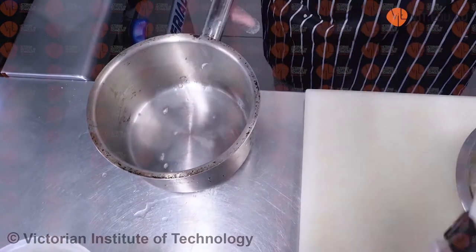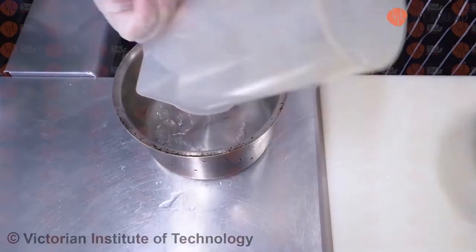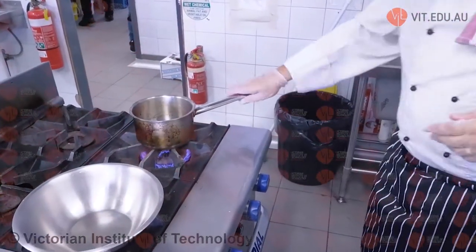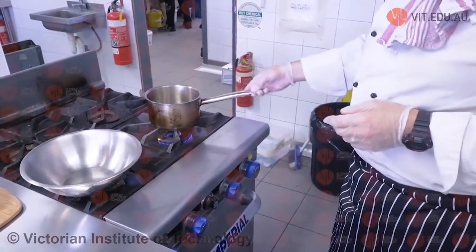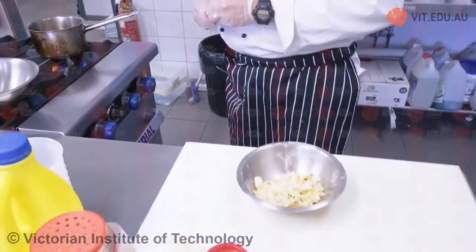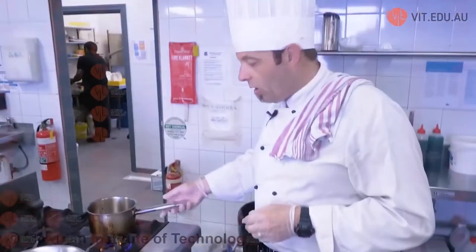We're just going to take the rest of it out. Now we're going to pour the white wine in, then place that on the heat and heat it up — just on a moderate heat, not too high. And then we're going to gradually add the cheese to it, stirring. We just need to heat up that white wine first.